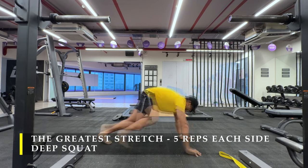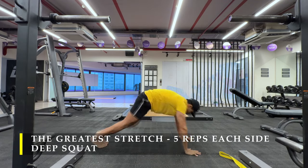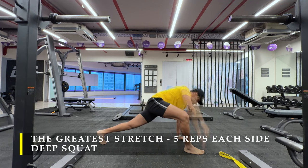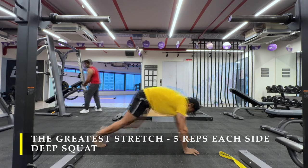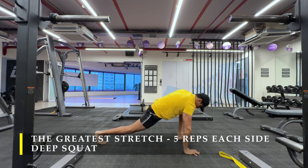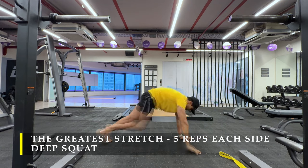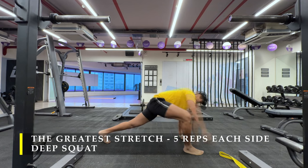I'm going to start with the greatest stretch — five repetitions on each side, followed by a deep squat where we sit for at least a few seconds, ideally minutes, but a few seconds will do the job. If you want, you can do any other preferred dynamic stretching, but for me this one is always good to go — a good amount of compound stretching.